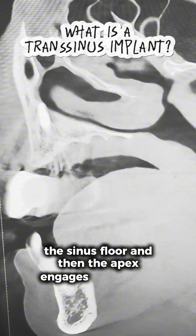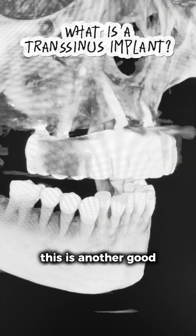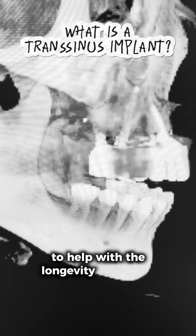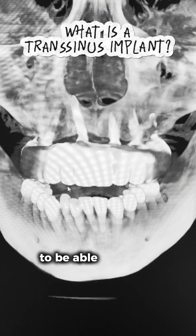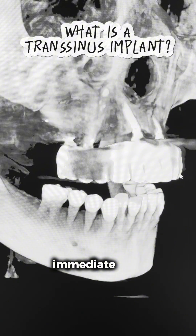This is another good way to improve the AP spread to help with the longevity of this All-on-X case. It is also another great tool for full-arch surgeons to be able to provide an increased likelihood of same-day immediate load protocol.